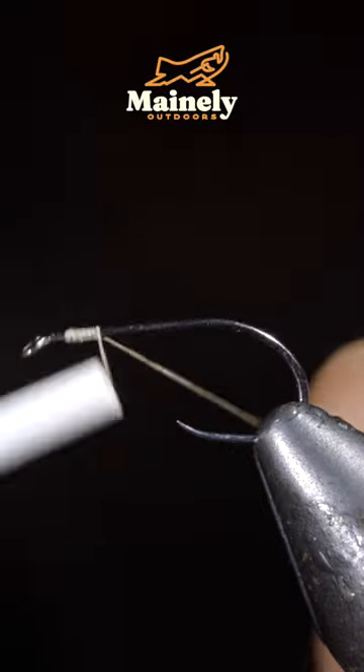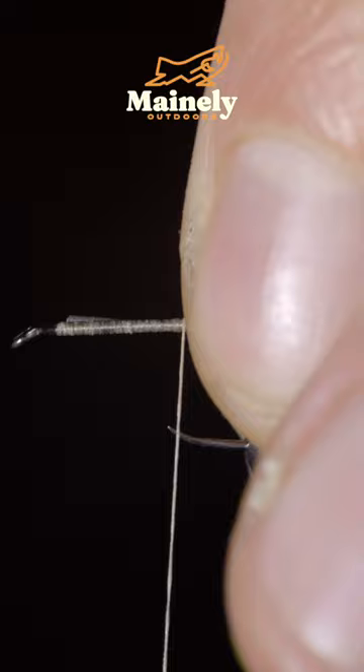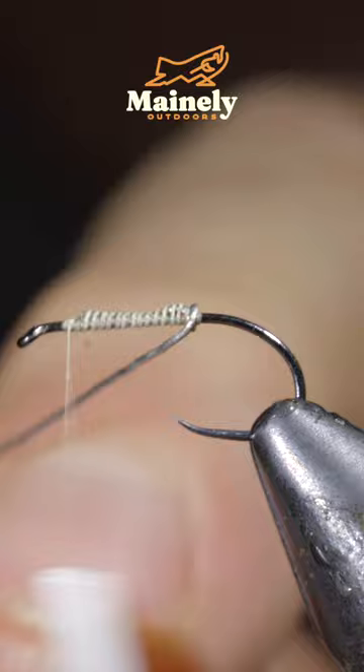Fish can't resist this incredibly simple fly pattern. We'll start off with some thread and add some lead-free wire to our hook shank, secure it tightly, and wrap it forward in close touching spirals before securing it tightly in place.